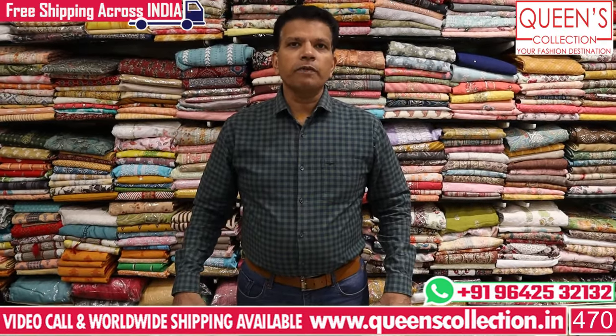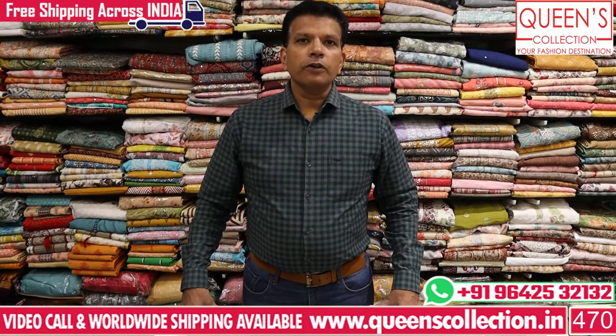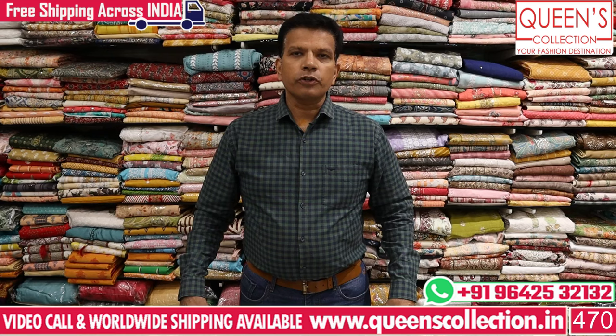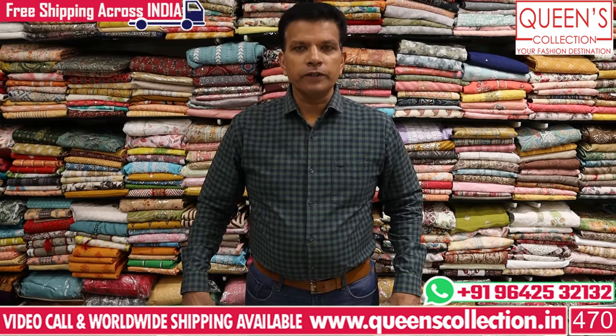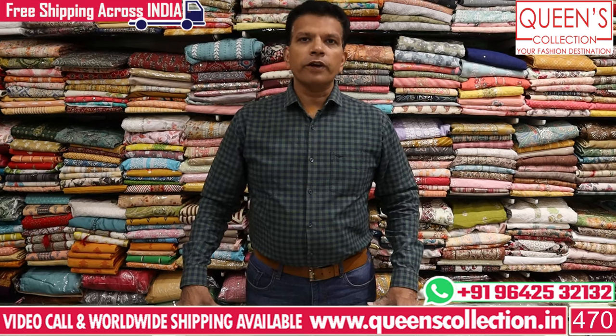Hi friends, welcome to Queen's Collection. We have passed on the destination. We have got some fancy dress materials, and there are many varieties and many collections for the wedding season and summer season.